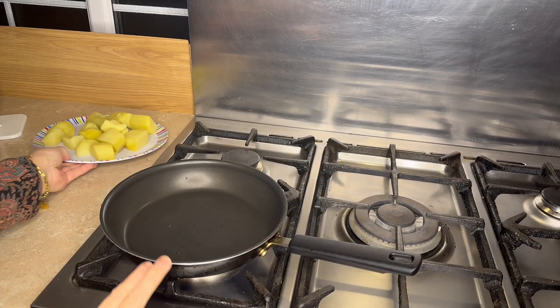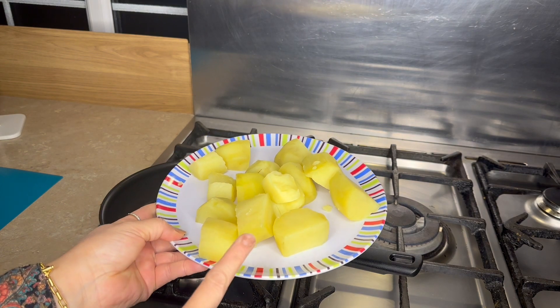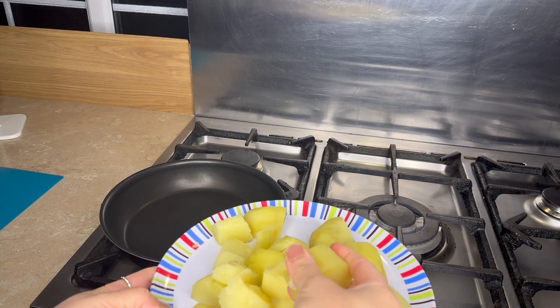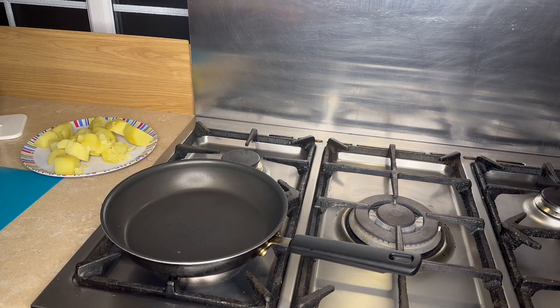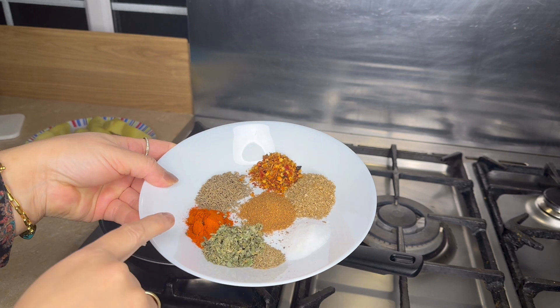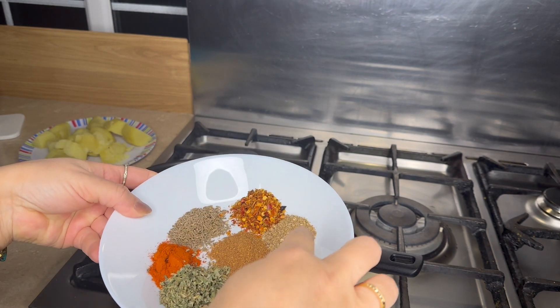First I got a pan. I put two big olives in the pan and we will cut them in the pan. We will add 1 teaspoon of olive oil, a sweet olive oil, red chili powder, and anardana powder.